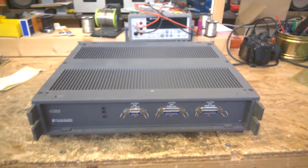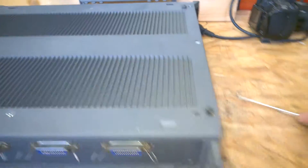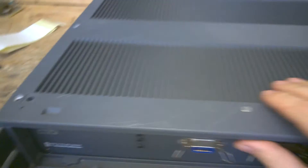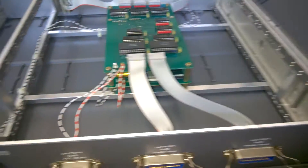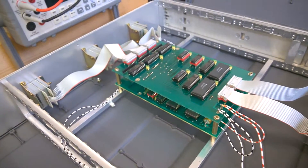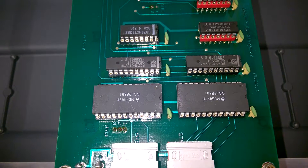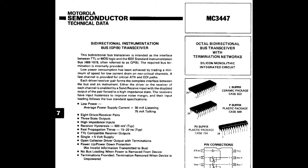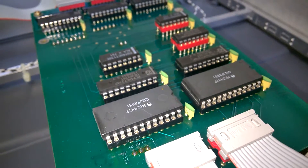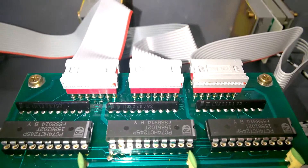So let's have a look inside. This is very, very empty. This is a Motorola MC3447P. Each and every IC is socketed, of course, with good quality sockets.